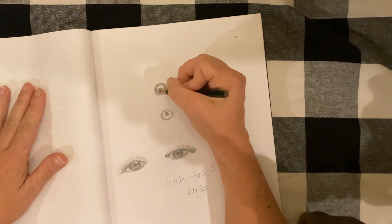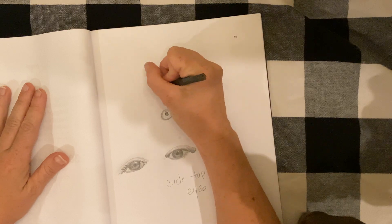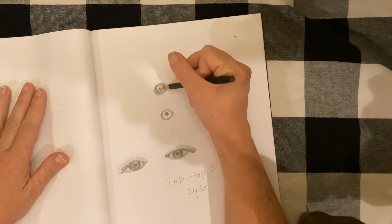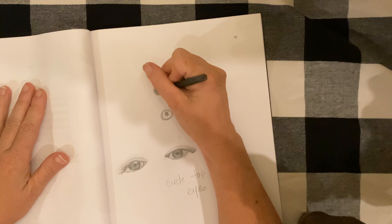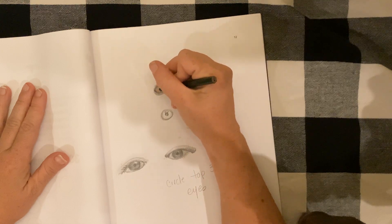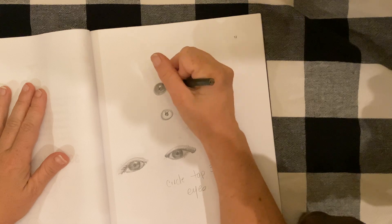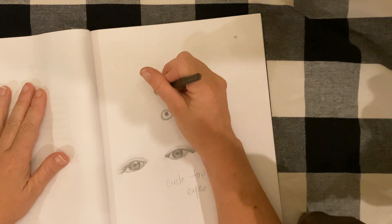You can do this one of two ways: you can either mark out a chunk for a highlight, or you can go back in with your eraser later and erase it out. I like to go ahead and leave a white area so I know that is as white as the page — that will be the brightest value on my paper. It looks like a Pokémon ball a little bit.